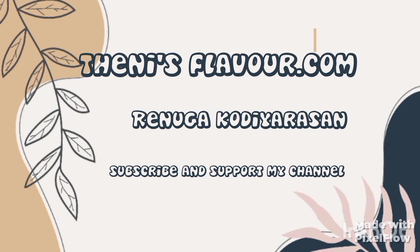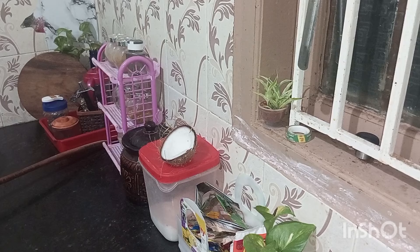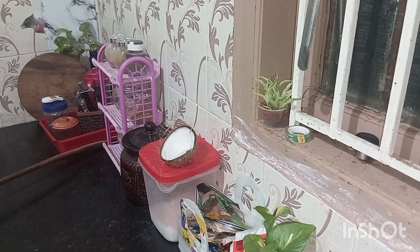Hello friends, welcome back to thanisflavor.com with Mary Nuga Codierson. In this channel, we will see the kitchen countertop makeover. Starting with the kitchen countertop, I will show you the video.